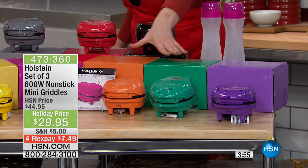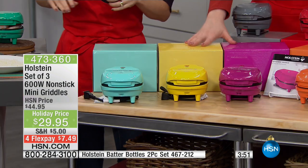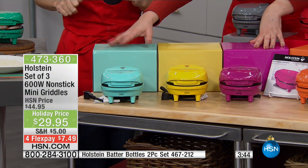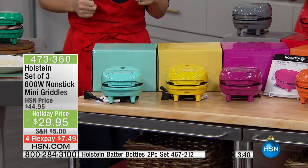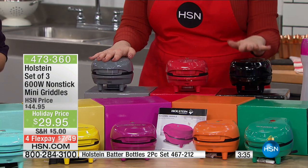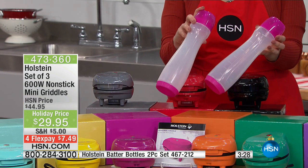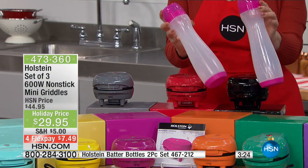These are great for living in a dorm, or a little office. I use it on my counter. This is the brights — you have the fuchsia, the yellow, and this kind of like 1950s look. It looks like a 1957 Bel Air — it is kind of retro. And this is the neutrals — this is actually what I have. I've got the red, the gray, and then the black. And if those of you who want to do pancakes on it, we do have a set of the Holstein batter bottles two-piece set, item number 467212, available today. These are really great.